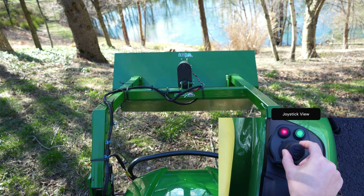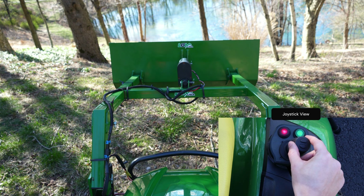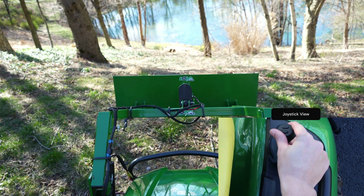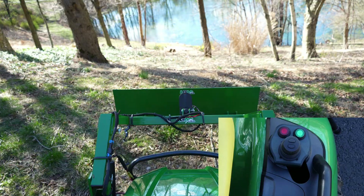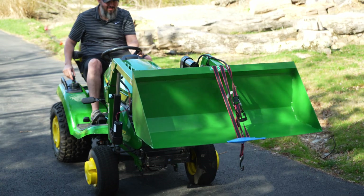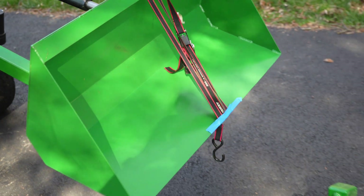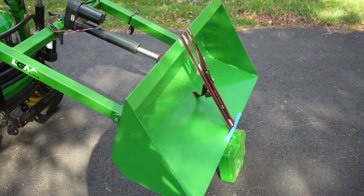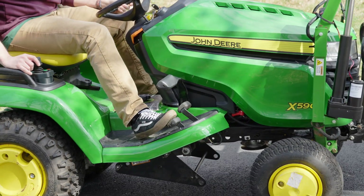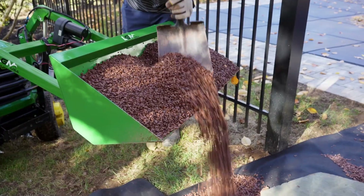Congratulations! You've successfully installed the joystick upgrade kit. You're now ready to experience enhanced control and precision in your gardening and landscape tasks. Thank you for choosing LGM-USA. We're here to support you every step of the way, so don't hesitate to reach out if you have any questions or need further assistance. Happy landscaping, and here's to many enjoyable hours with your LGM-100.